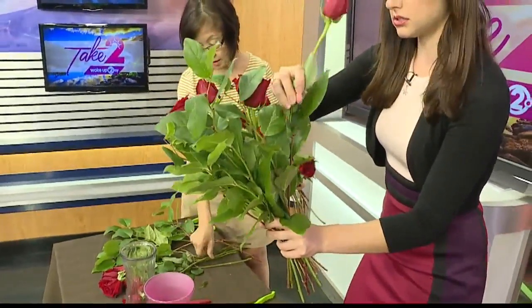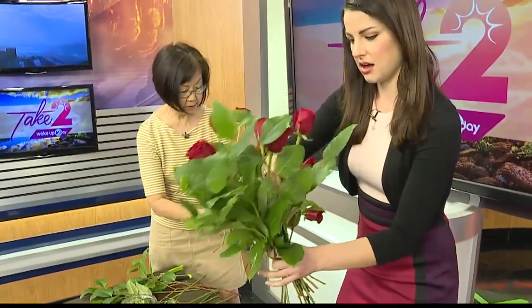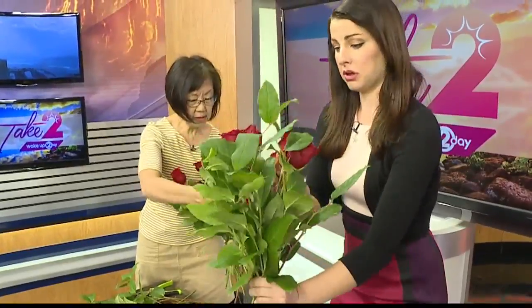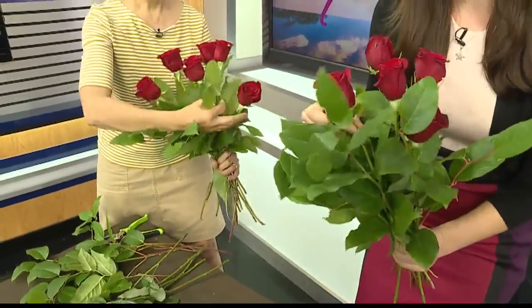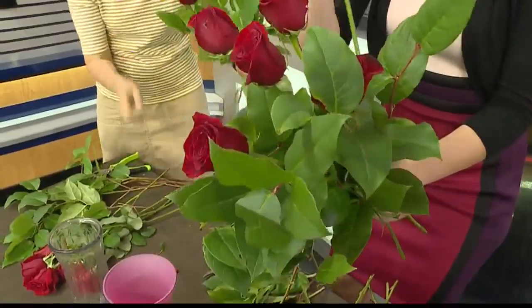And they sell just the single roses? No, you would buy a bundle — they sell a bundle, right? Perfect. But you want to know, you can do this same technique with any flower. I feel like I'm doing pretty good, Kathleen. Good — not to toot my own horn, but this is looking pretty. I think it's just the roses; I don't know if it's actually my technique.